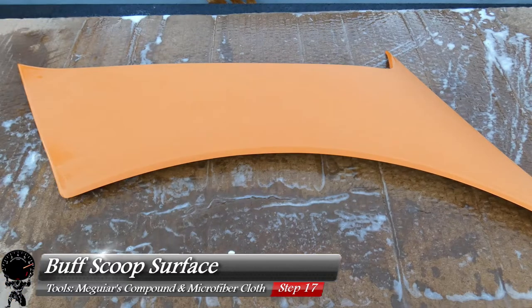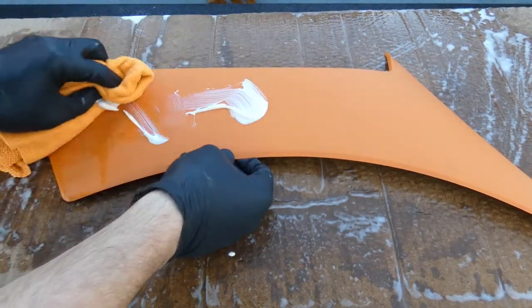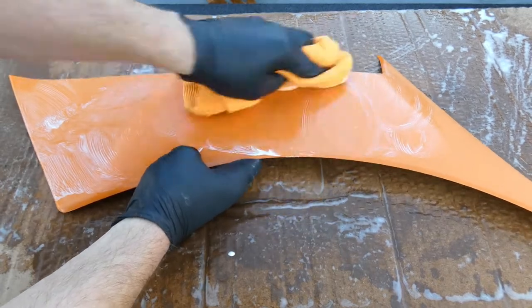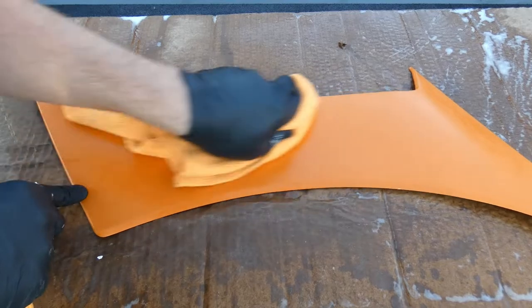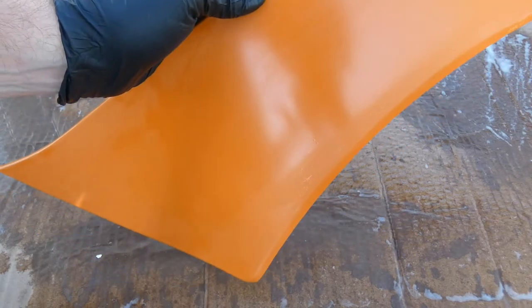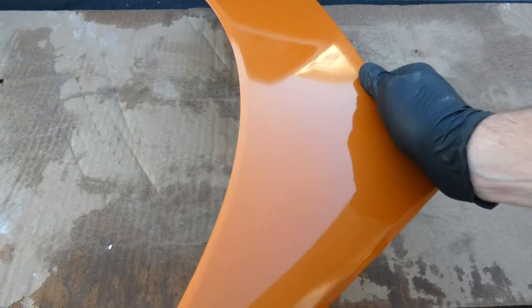Now we're ready for the buffing process. Grab your Meguiar's Ultimate Compound and a microfiber cloth. Apply a generous amount to the cloth and dab some on the scoop. Start swirling it in a circle — the whole idea is to buff out all the scratches to give it a shine again. This is going to take a while and a lot of elbow grease. After about five minutes, take a clean microfiber cloth and wipe off all the compound, then do a quick inspection. You can see a little shine coming back — that's exactly what we're looking for. Continue until you see a lot better reflection and most of that orange peel is gone.